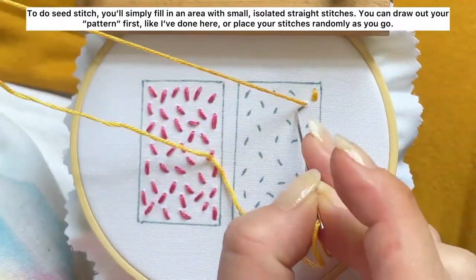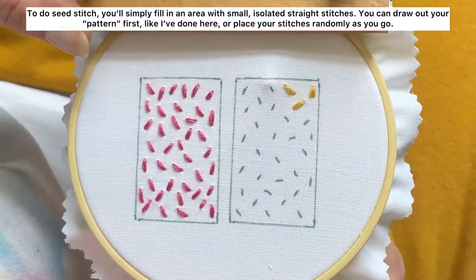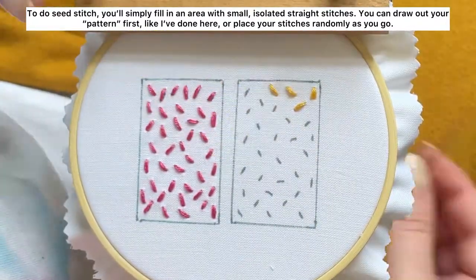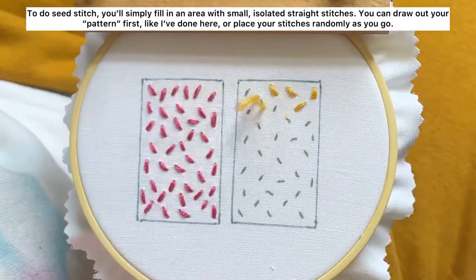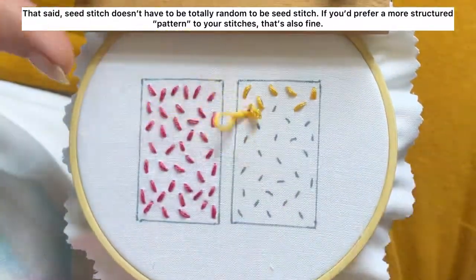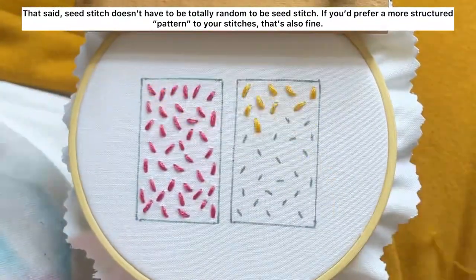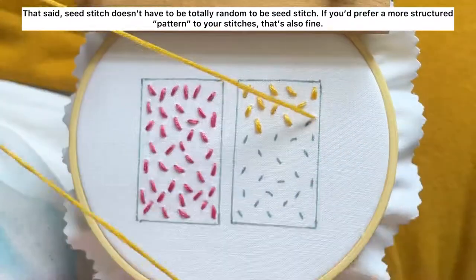To do seed stitch, you'll simply fill in an area with small isolated straight stitches. You can draw out your pattern first like I've done here, or place your stitches randomly as you go. That said, seed stitch doesn't have to be totally random — if you prefer a more structured pattern to your stitches, that's also fine.